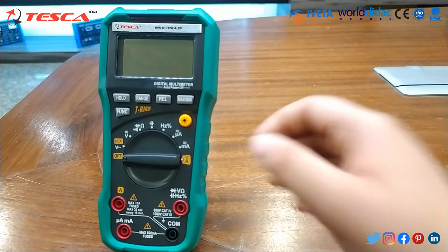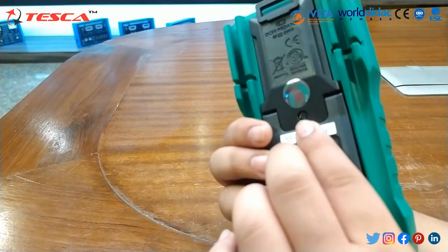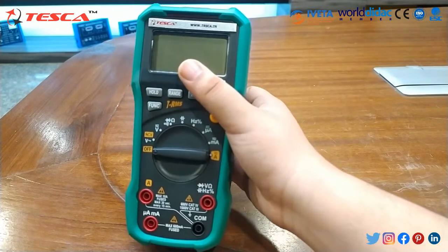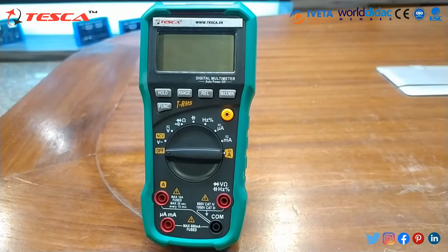Before proceeding to its experiment, first of all we have to insert the cell. You can remove this screw and insert the cell. This instrument can calibrate at about 18°C to 28°C and relative humidity of less than 75%.